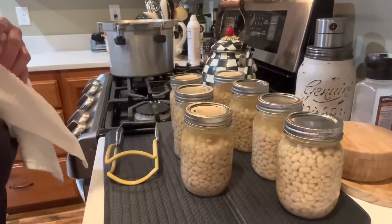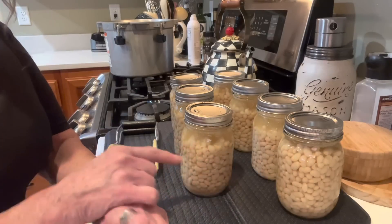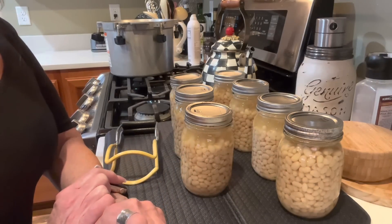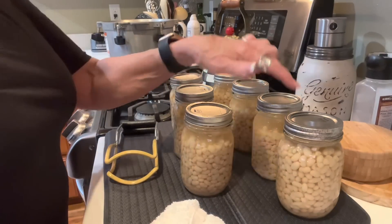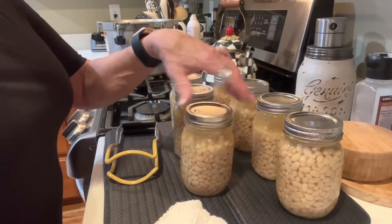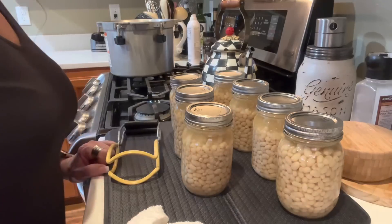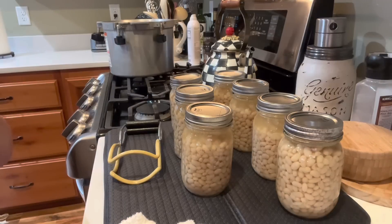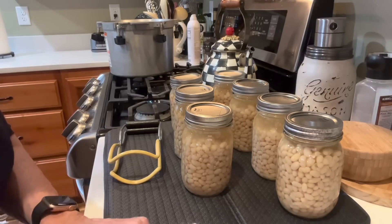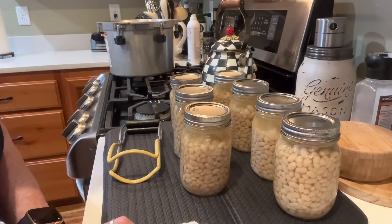Look how beautiful! This is something wonderful to have on the shelf. The jars are still boiling away inside. I'll let these sit overnight and tomorrow morning I'll check all the seals. Your rings will loosen up in the canning process — that's okay, as they're not helping the seal. I'll do a post-canning chat to let you know how these came out, and possibly use them in a recipe. See you next time for another delicious recipe or canning session with Linda's Pantry!